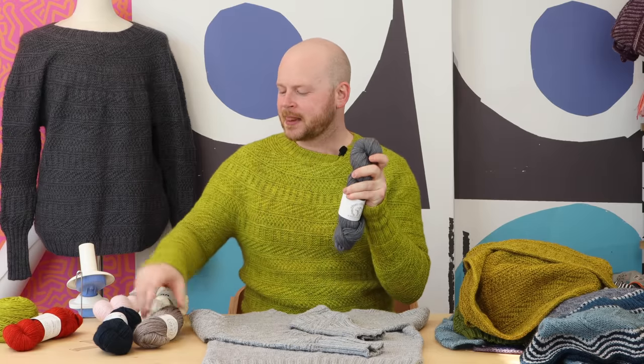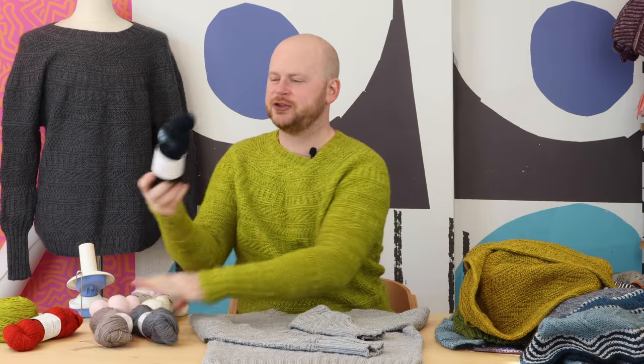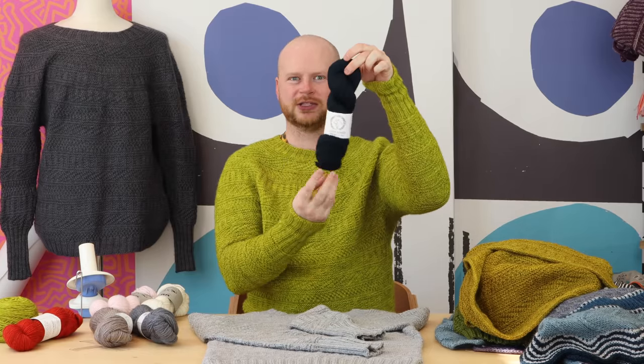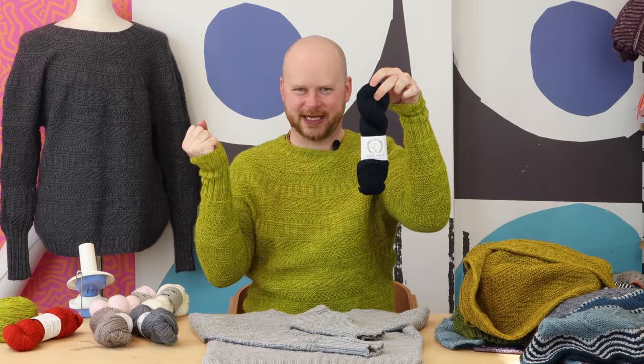Something really light in color will showcase the stitch patterns beautifully. But if you choose a dark color like this dark blue Winterfell colorway, you'll get these moody, more shadowy stitch details in your sweater.